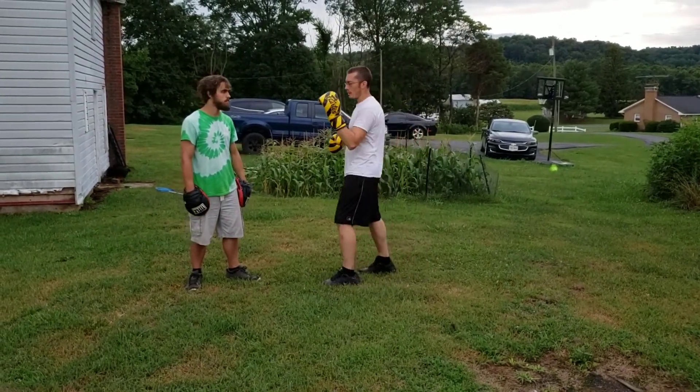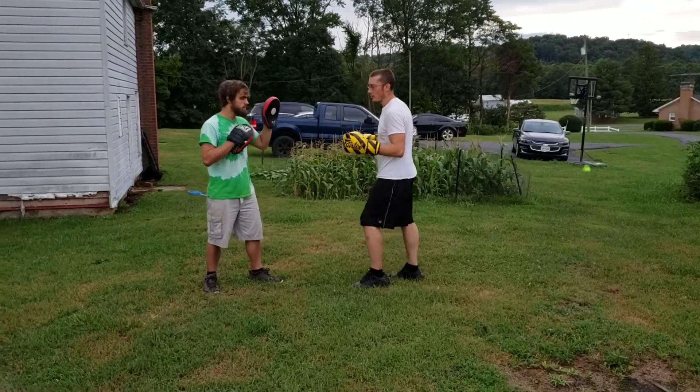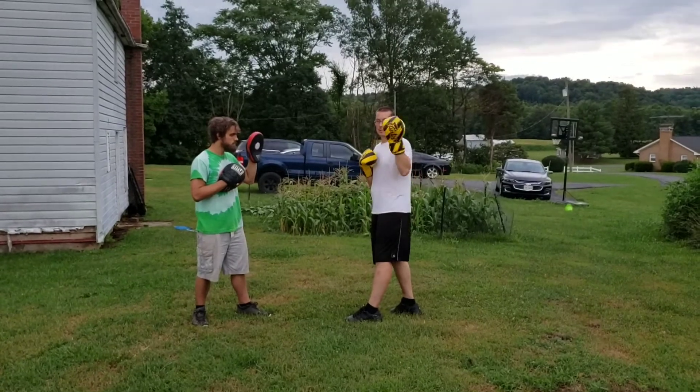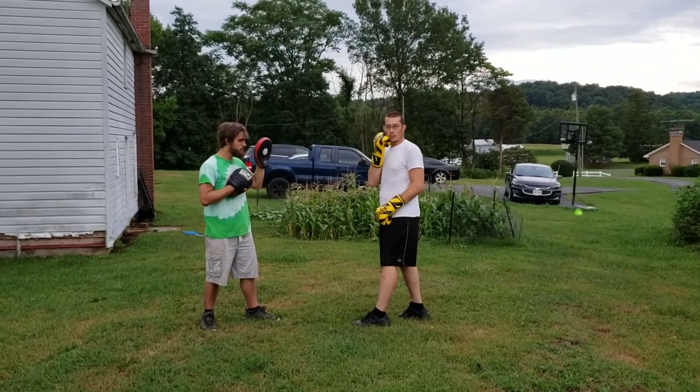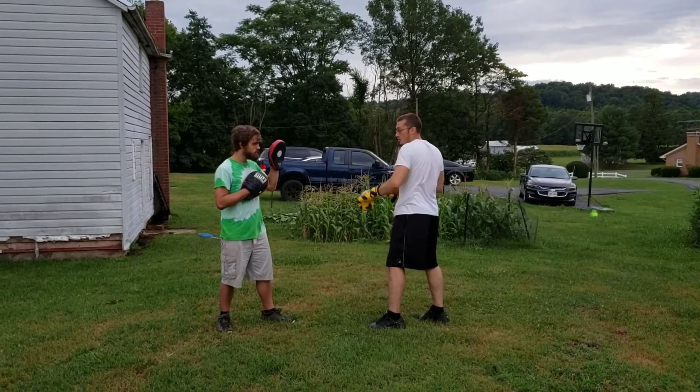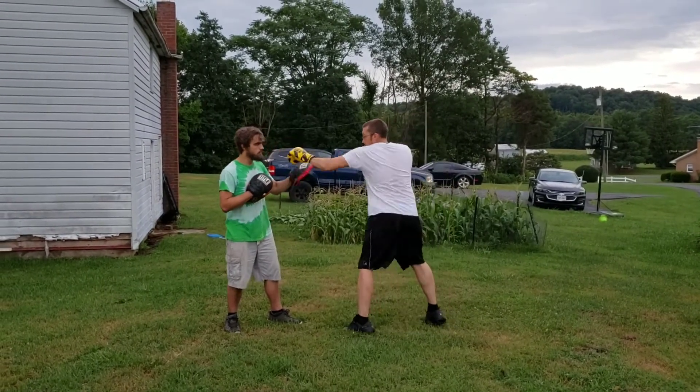We're going to talk about basic jabs to start out with — stepping in. My very basic jab is going to be my left hand. My right hand is going to be stuck on my jaw here. My shoulder is going to turn so it's blocking my other jaw, and I'm going to step in — so I'm here, step in and hit.